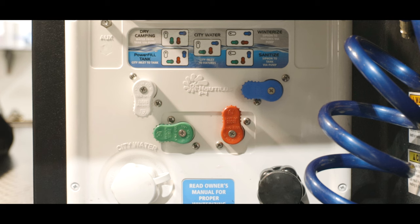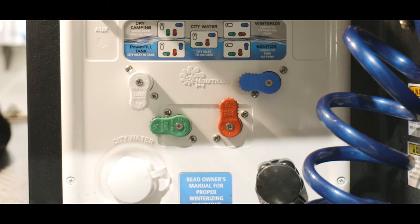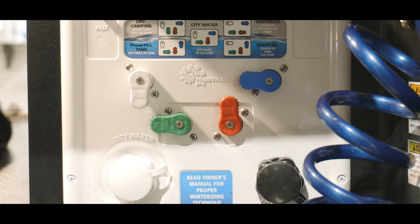For the city water connection setting, you'll have to have a hose actually hooked up with a water supply, and that will supply water to your unit.